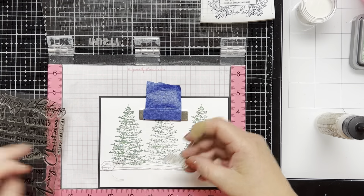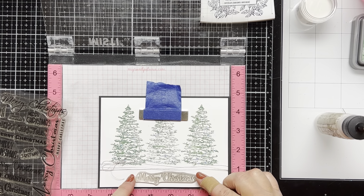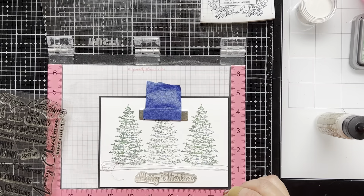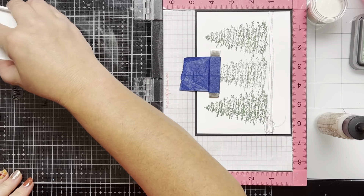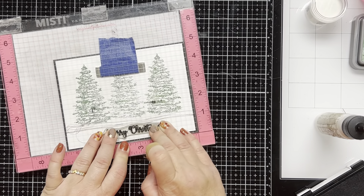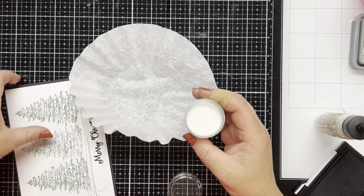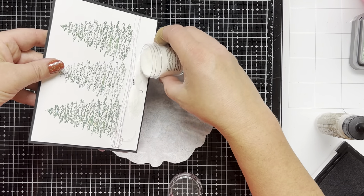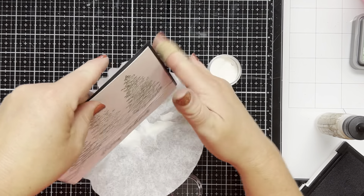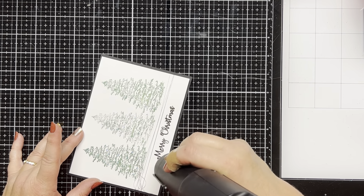I'm going to heat emboss the sentiment. I'm going to use this big Merry Christmas. I stamp it with some VersaFine ink. I didn't use my embossing powder bag because I'm using clear embossing powder, but you can if you want to. I'm going to pour clear embossing powder on it and then when my heat tool is good and hot I'm going to heat emboss the sentiment.